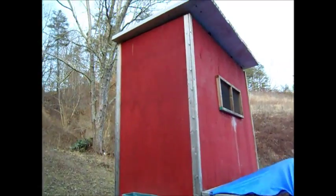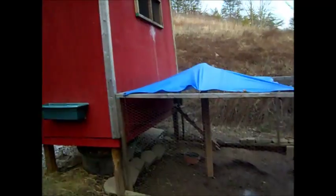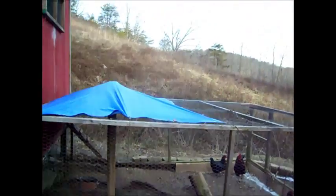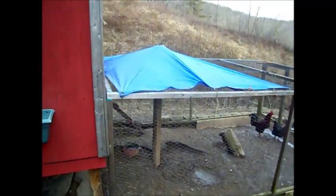The building is four foot by eight foot. The roof is recycled material and we did cut a window in there. We've got a blue tarp there just to give them a little bit of a drier area and help run the water off.